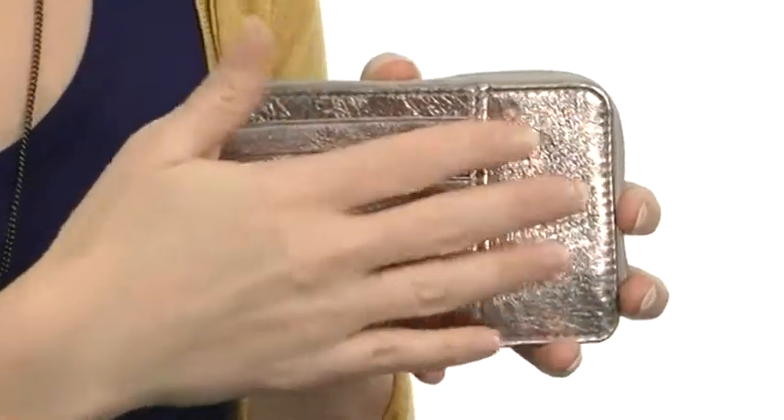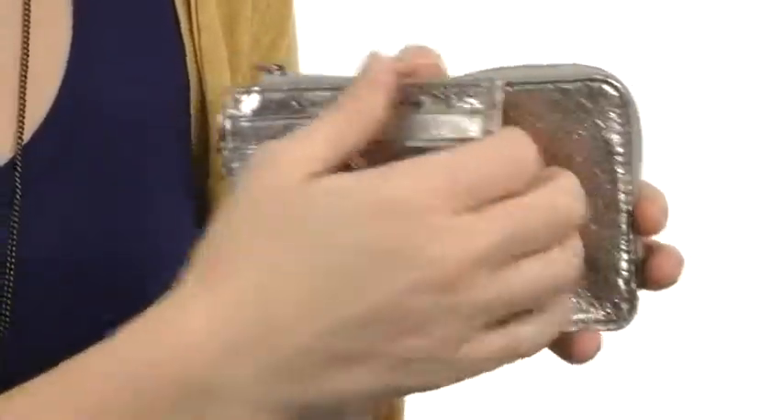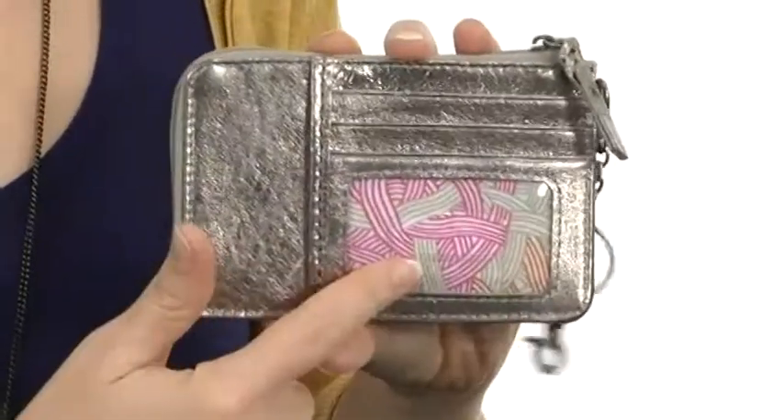Hey there, I'm April and this is the Iris Card Wallet from the SAC. This wonderful bag is super soft to the touch, with card slots and a deep pocket on one side, and a clear ID window display.